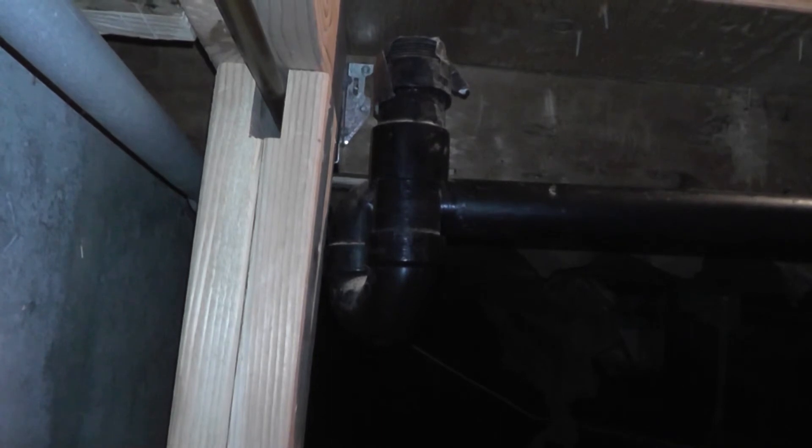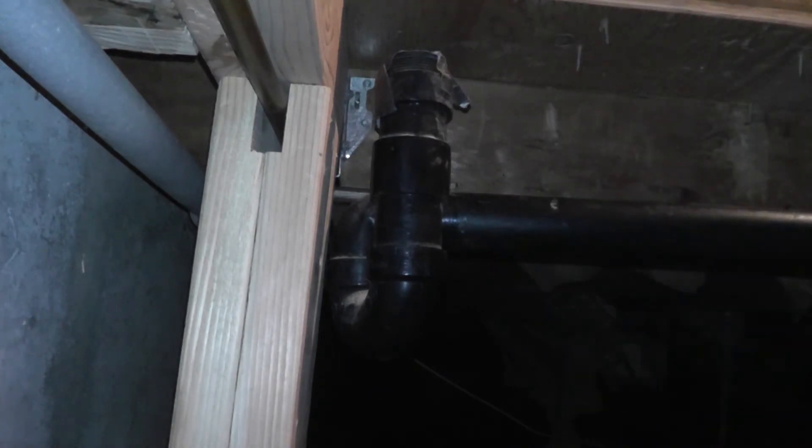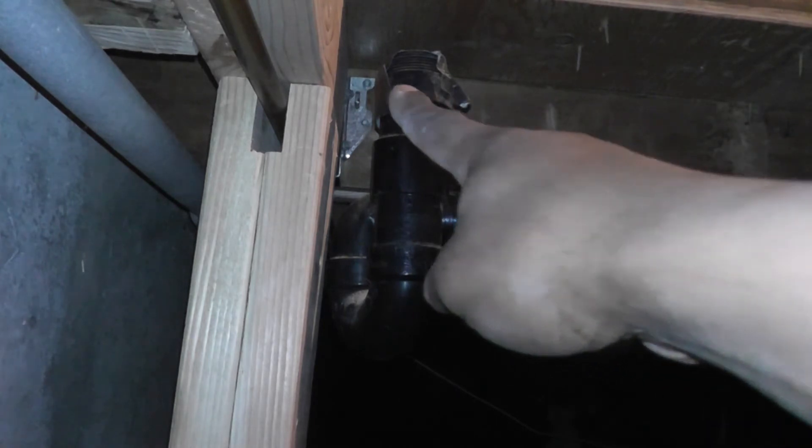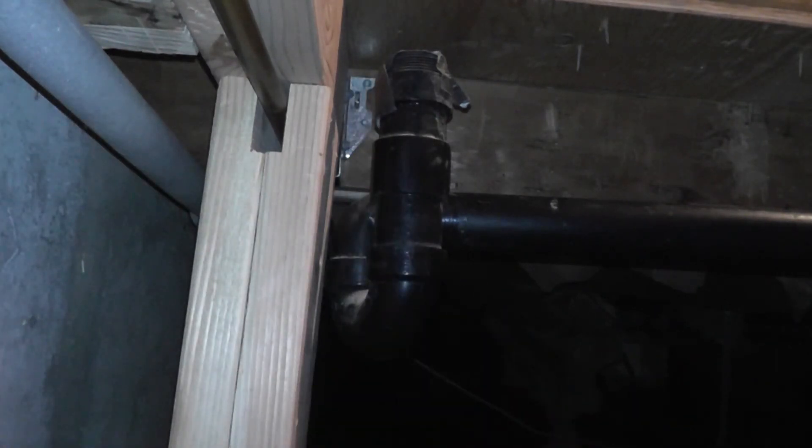Once I got everything jacked up into position, I was able to attach the joist hangers. For the joist hanger on the side underneath the wall, I had to get that 2x6 contraption underneath the joist hanger and prop it up, because one side would be done but the opposite side would be left over and not snug against the cross-member. Using the 2x6 contraption to jack up the joist hanger also worked — I got it snug against the cross-member and screwed in tightly.